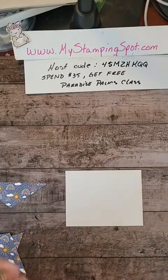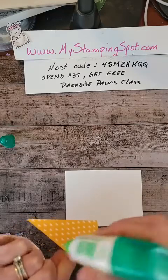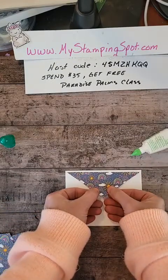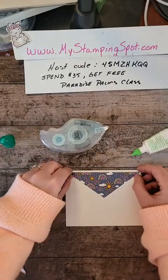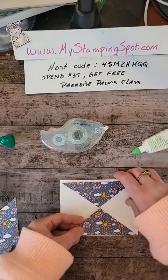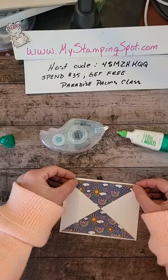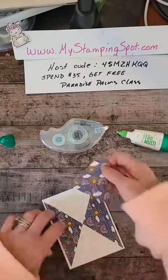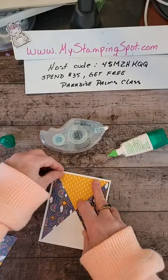I'm going to use white Tombow glue for this because it gives me some shifting power — it allows me to make changes once I get the other pieces on. I'm trying to leave a little border. Now I'm going to put the bottom piece on, flip this over, and have the points meet, getting about the same distance. Then these pieces — I'm going to use the back side of this DSP and fit it together, kind of like a puzzle.